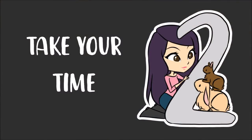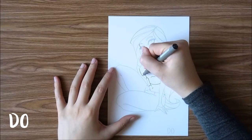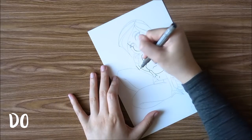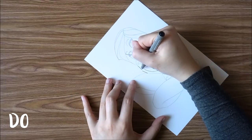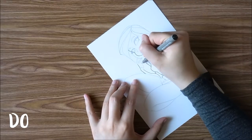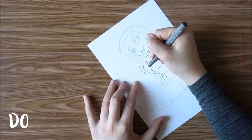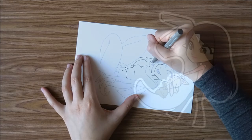Tip number two is to take your time. Too many times have I messed up a drawing just because I didn't take my time when outlining. If I rush it, so many mistakes can happen — I can smear the pen, I can make the wrong line, maybe it's completely off from what I wanted. These mistakes can be avoided if I took my time. It is definitely important in creating nice, smooth line art and it is something I've been working on.